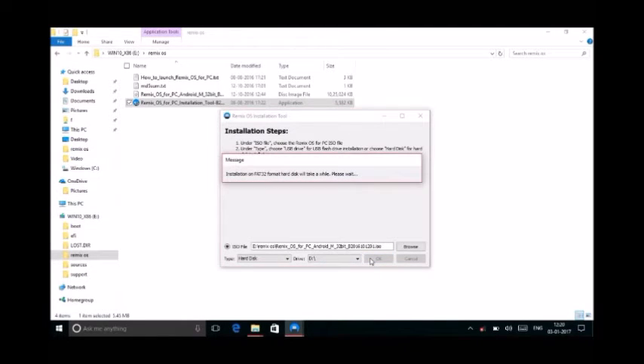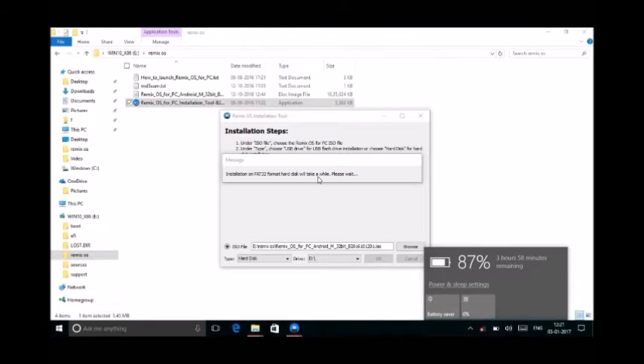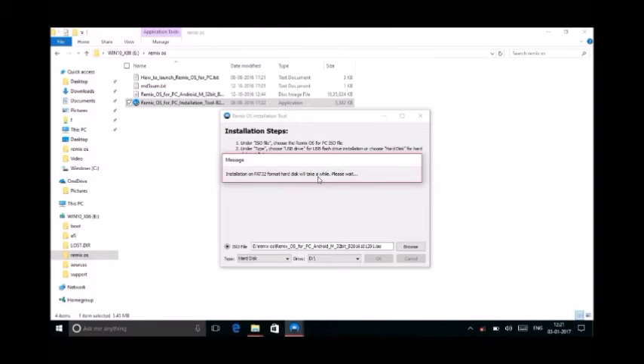Now next. The process will take approximately 15 to 20 minutes, so please be patient and remember to charge your laptop sufficiently. Mine is 84% and everything is good, so I am speeding up the process to save some time.